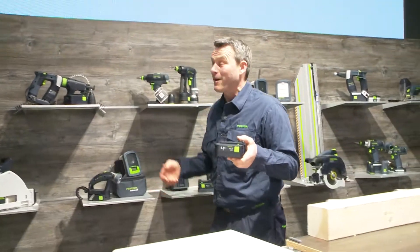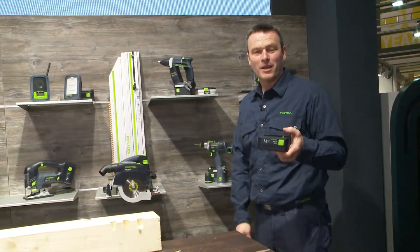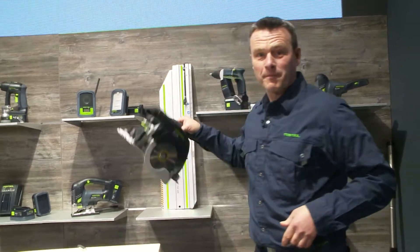I want to show you all the things I can do with it, namely with these machines that we have already set up here. I would like to begin with the new HKC55, a really great machine for performing a chop cut. I'll show you how that works now.